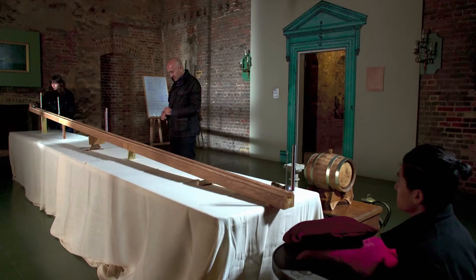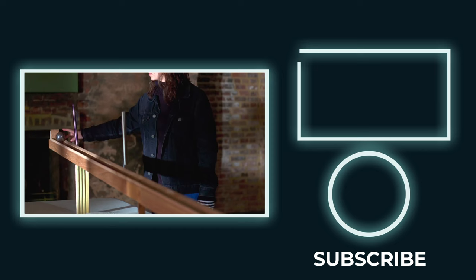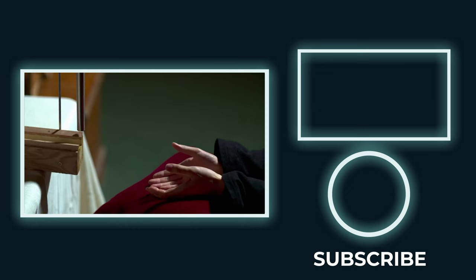This arrangement looks a bit strange because the gap between the first two bells is much shorter than the gap between the third and fourth bells. But that's okay, because if we've got our calculations right, the ball starts off slowly so it covers a shorter distance, and as it picks up pace it'll cover longer and longer distances. So we should hear the bells ringing at equal intervals in time. Go. Beautiful.